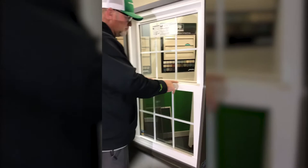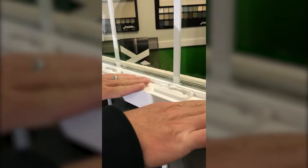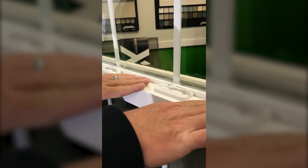So here's what I'd like you to check if your window is not locking properly. Make sure that both locks are turned to the right — both sweeping to the right. Then make sure that the top sash is fully engaged in the top headrail, and when the bottom sash is pushed down, you should be able to lock the window.